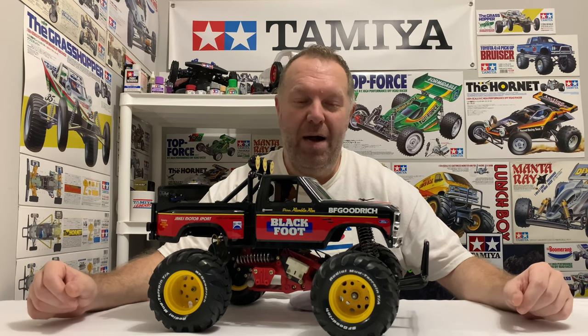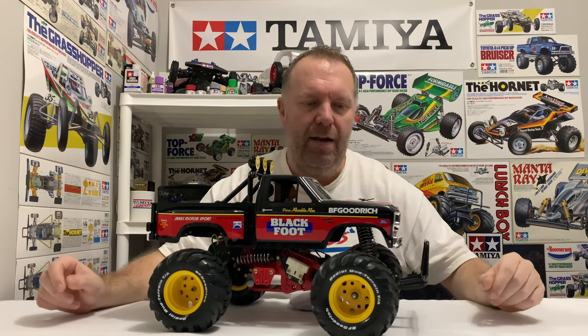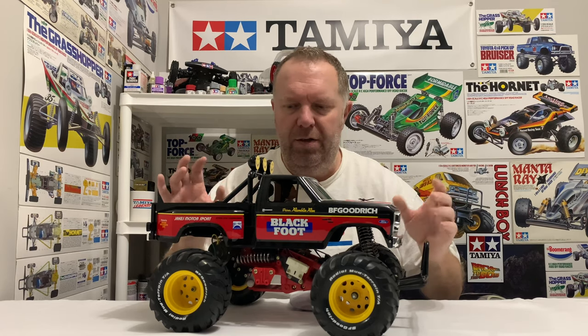Hey guys, welcome back to Tamiya Legends and once again thank you for stopping by. So it's the final video on the original Blackfoot. Now if you've watched this series, I ended up on the last video doing the whole shell — totally original, brand new bodyset, original decals.